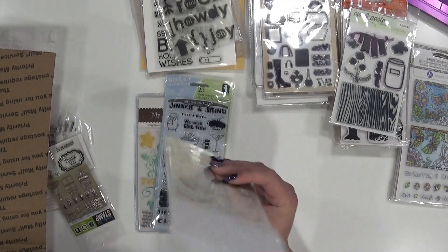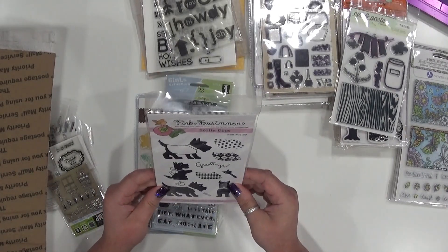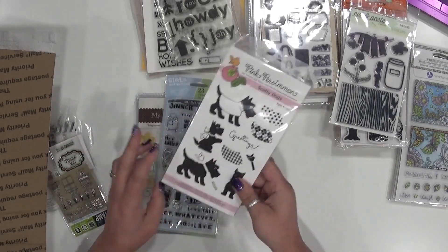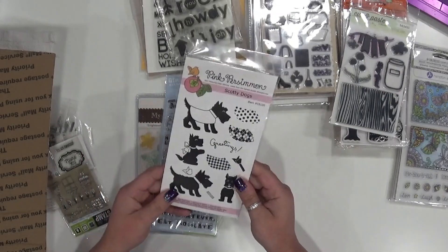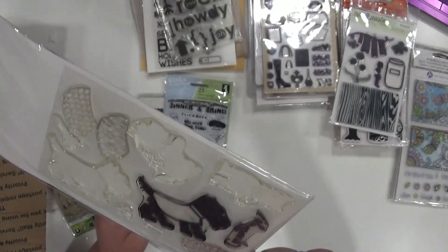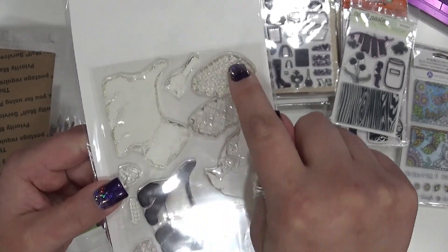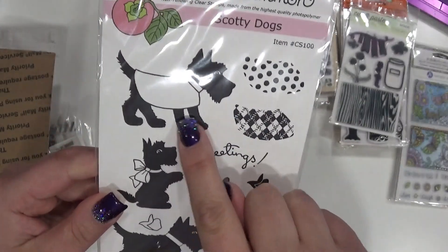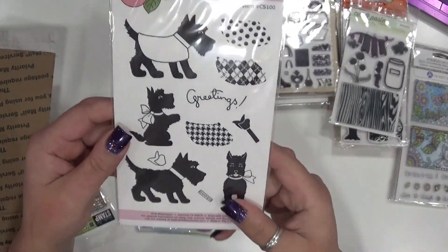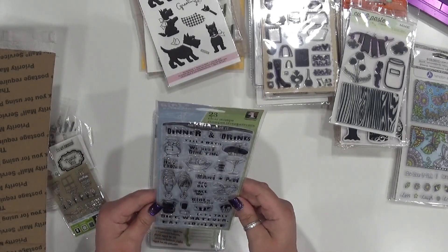This is from Pink Persimmon — a company I used to design for, maybe seven or eight years ago. I don't even know if they're still in business. I have all the other ones I got from that design team, but this one I only used once for a specific project. I just don't craft with dog stuff. You can see I just used these three. They're like little outfits you can put on the dog — little coats — and you can stamp them on top and color them with markers or colored ink. It was a fun set.